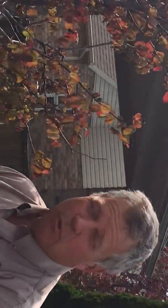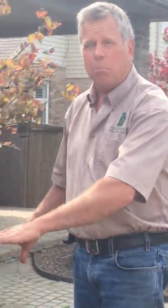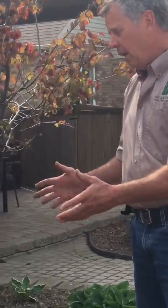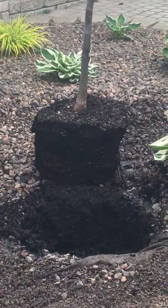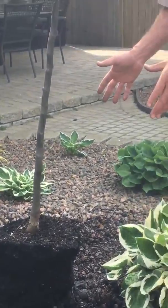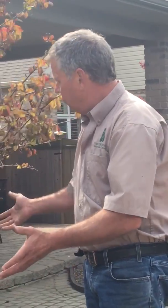It actually smelled bad when we pulled it out of the hole. So the resolution to this problem is we're going to come back tomorrow with lots of sand, some earth, and we're going to build the area up. We're going to plant it on a mound. And I thought this would be a prime time to take a video of a problem that can occur when you plant a tree, because it's very good education for everyone. If you have this problem, the rectification is to build the area up so that it's on a mound so that the water can run away.